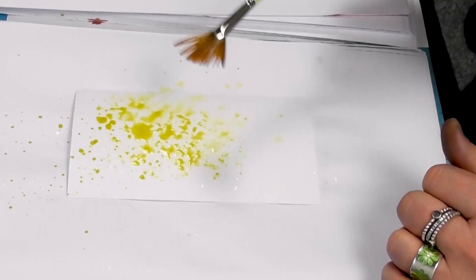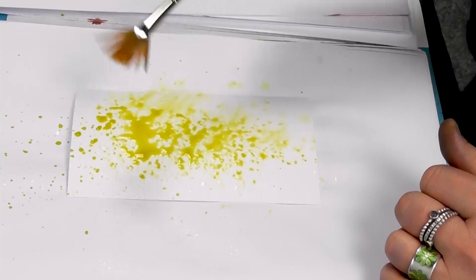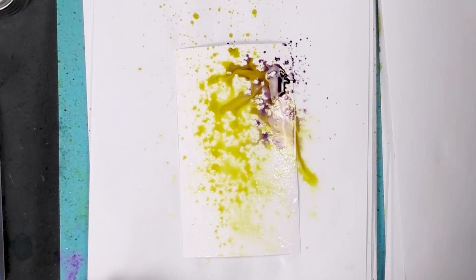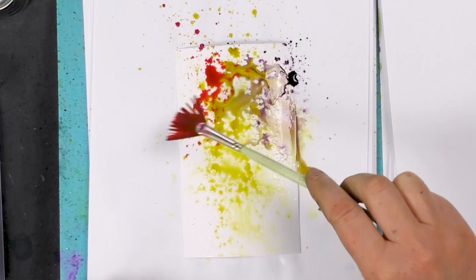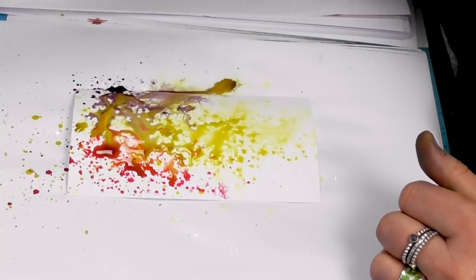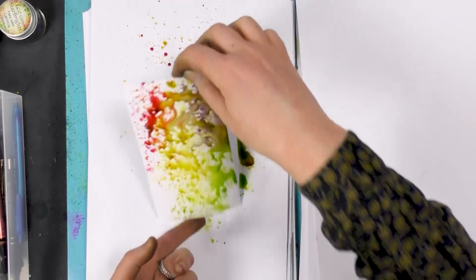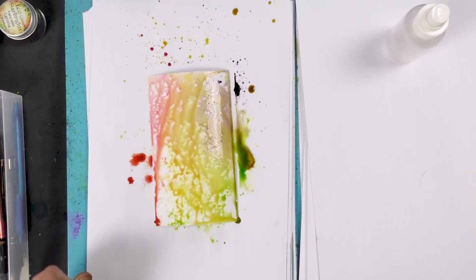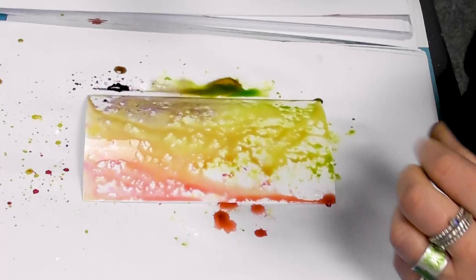I'm just going to flick that on to the card, and then I'm going to change color. So we've got some purple and we've got some pink, and let's have a little bit of green as well. Let's just spritz that now, and we're going to dry that off — that's the first layer.